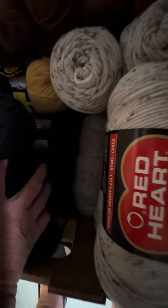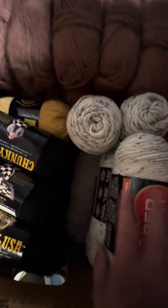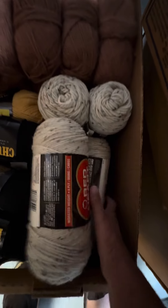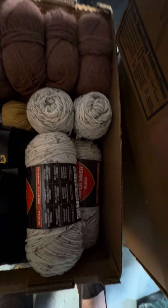This goes all the way down there — see all that luscious yarn! This is gonna go for my son's sweater. Don't tell him, it's a secret.